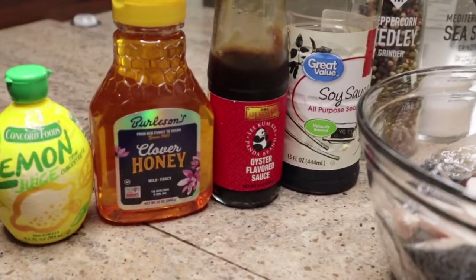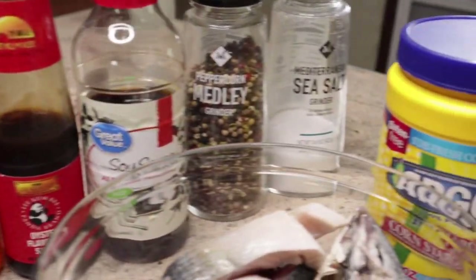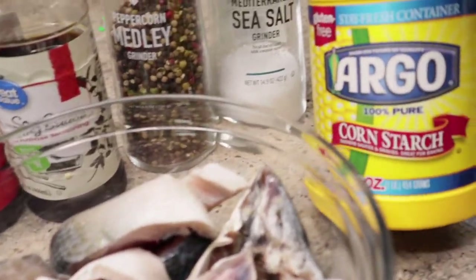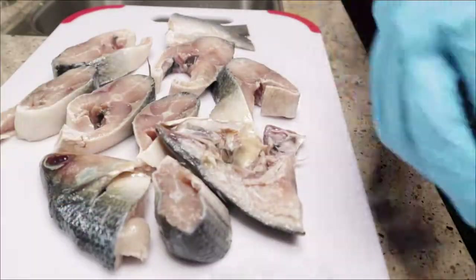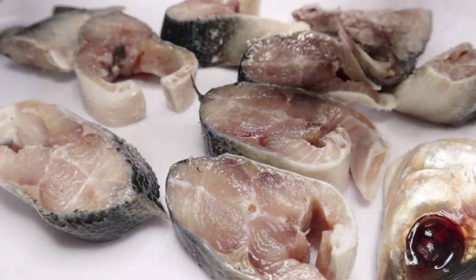Jobelle, I got a question for you. Do you know what the only food is that does not spoil? I don't know. Honey. Honey? And you got some right there. Honey does not spoil.